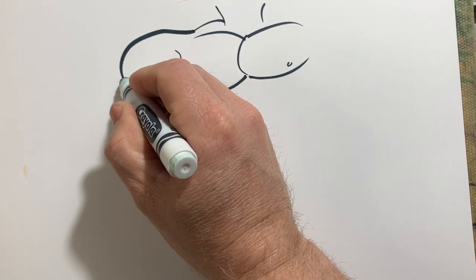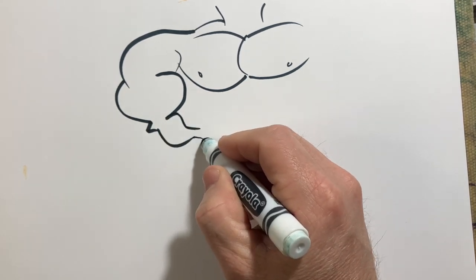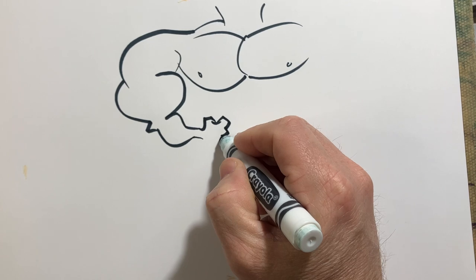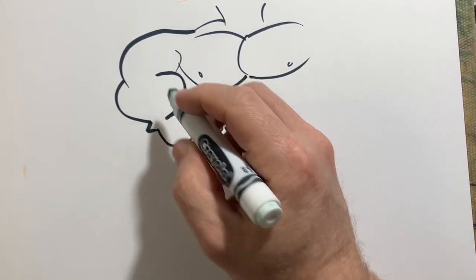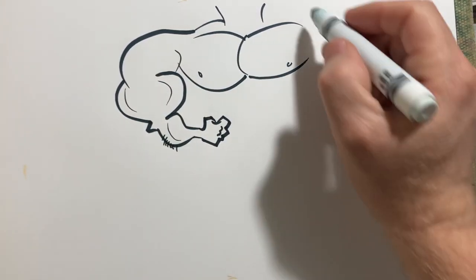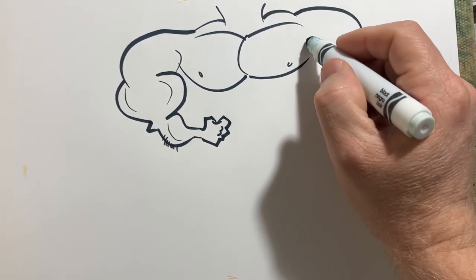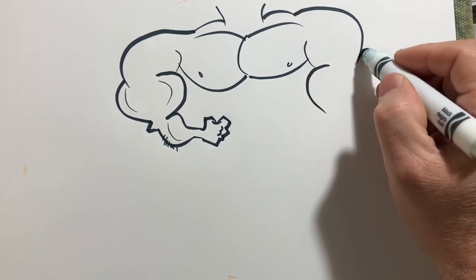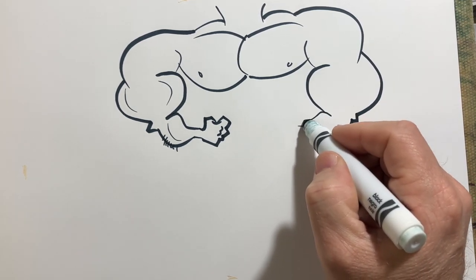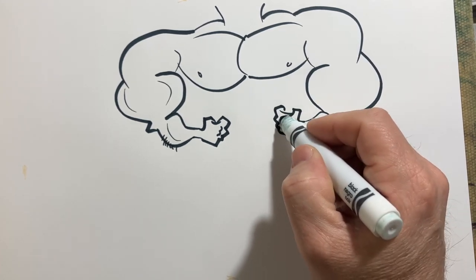So this would be one with the arms flexing downwards like this. Here's the hand, like that — knuckles, something like that. And just do the mirror image over here of the shoulder, bicep, tricep, elbow, forearm, skinny little wrists. Something like that.